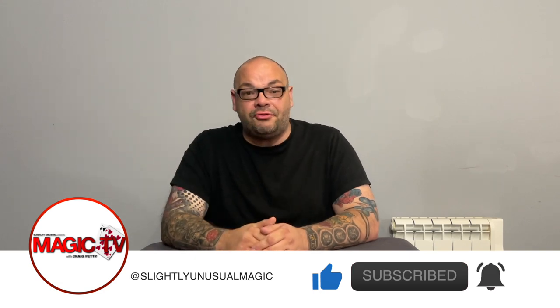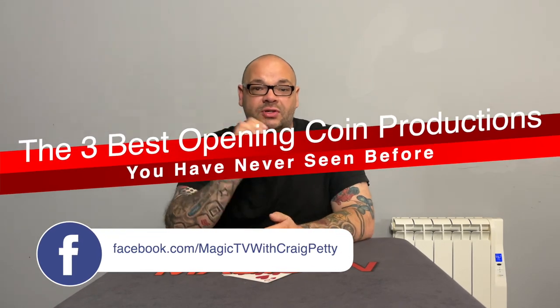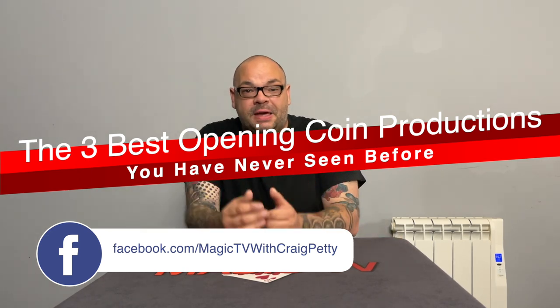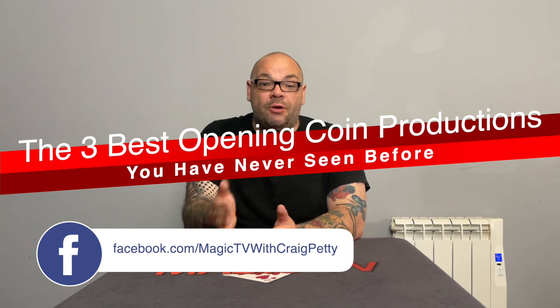Today I'm going to be looking at three tricks — three opening coin routines that you've probably never seen before. Coin magic is a little bit like card magic. You want to grab people's attention right from the very beginning. How do you grab people's attention?